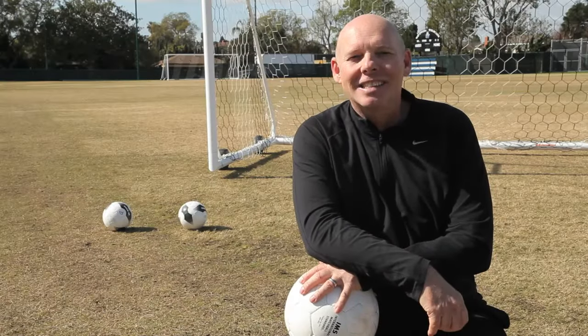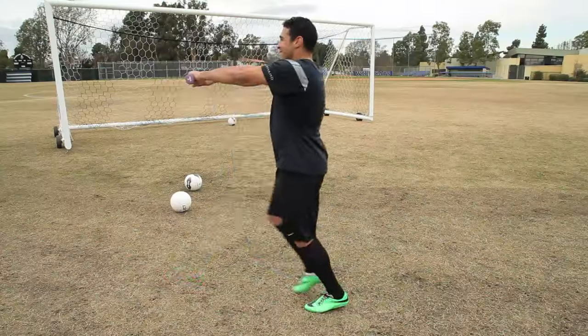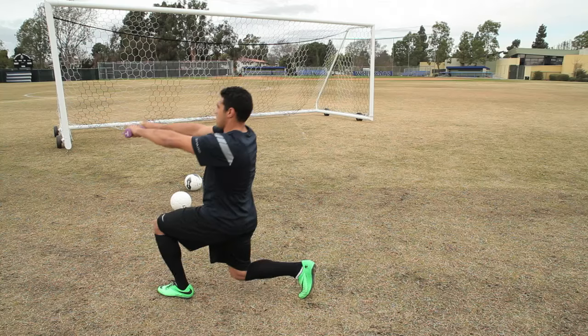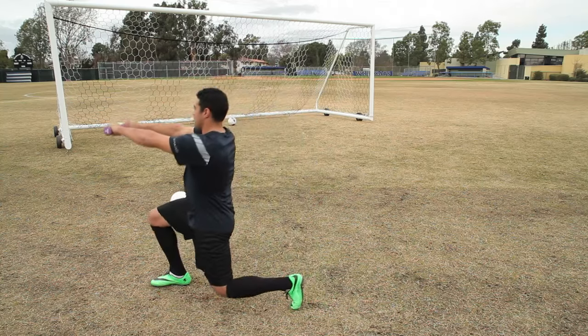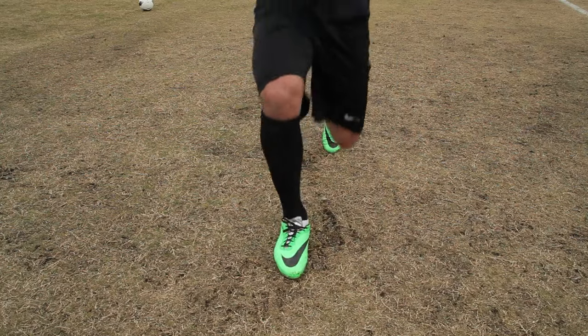The second exercise I use is the dumbbell squat. Dumbbell squats are a great way for strengthening your hamstrings, your quadriceps, and your glutes. Have your feet slightly apart, hold the two dumbbells in your hands stretched out, and then lower your knees slightly to the floor. Do this for 10 to 12 repetitions, and then switch to the other leg.